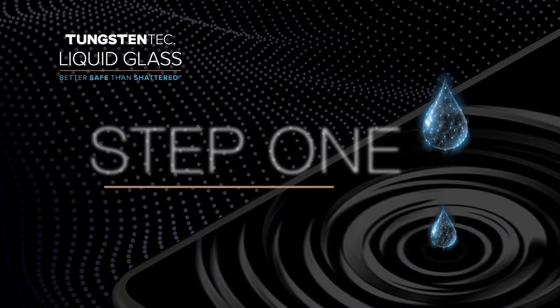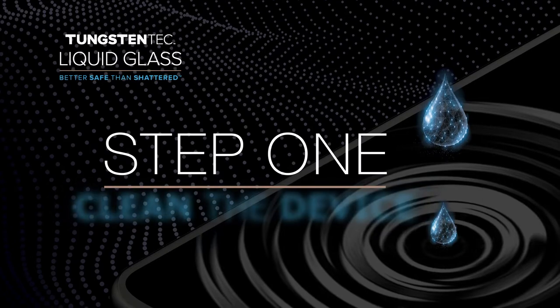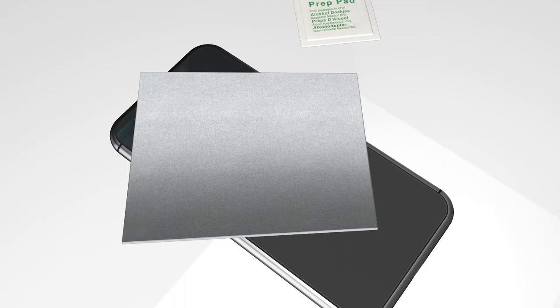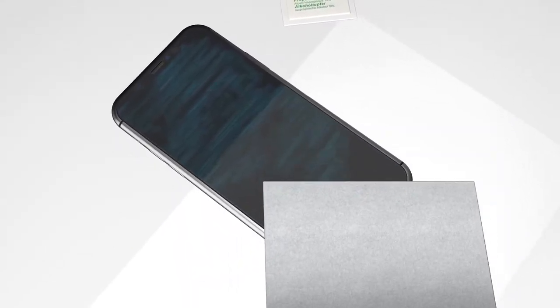Now we are ready to start step 1: clean the device. Grab the alcohol prep pad and clean the screen thoroughly. Be sure to get all of the edges.